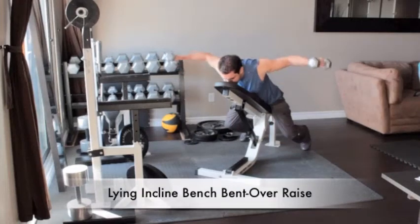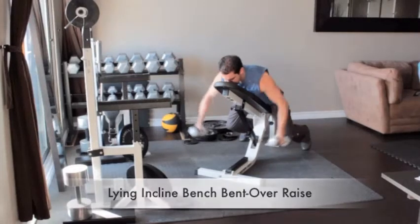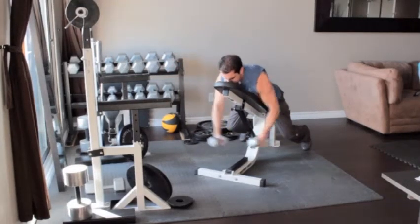Grab a pair of dumbbells and lie face forward on an incline bench. Let your arms hang down below you, palms facing each other. Raise the weights out to your sides until your arms are parallel to the floor. Return to the starting position and repeat.